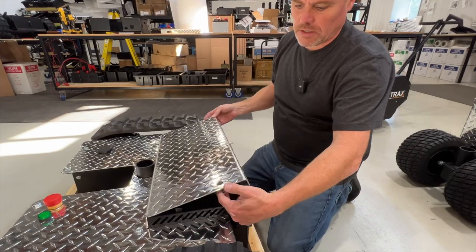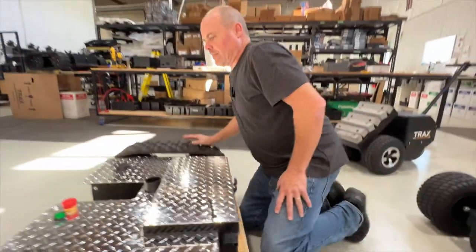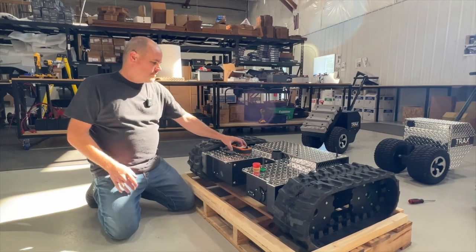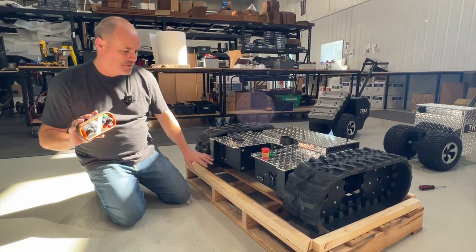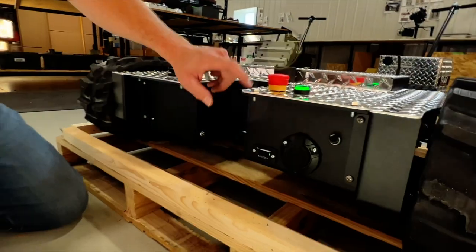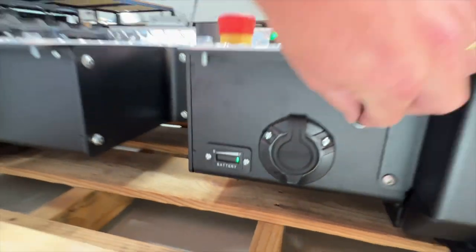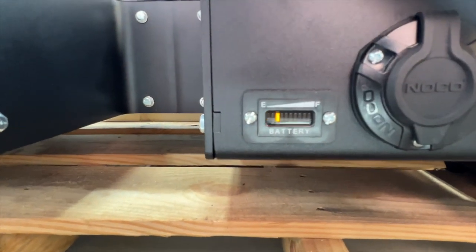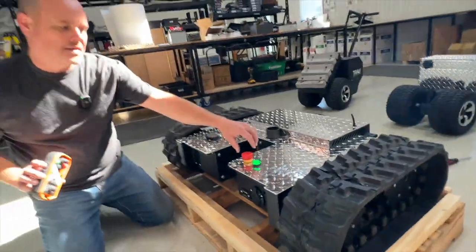We close the lid and just want to make sure that antenna sticks up — lift that guy up and we're set. So we're finally ready to start the machine with the remote. Once we get this going, we can actually just drive it off the pallet — it'll be fine going over this ramp. We're going to turn the power switch on. You'll see our green light comes on and our battery meter shows a full charge.